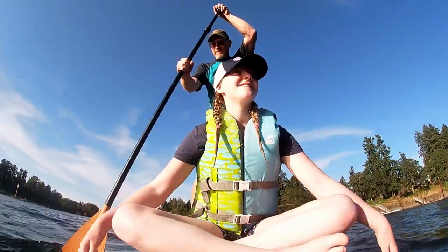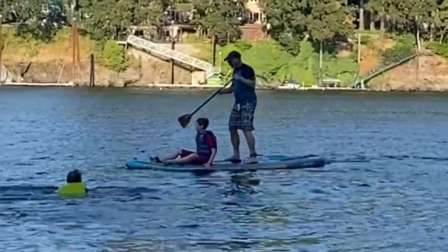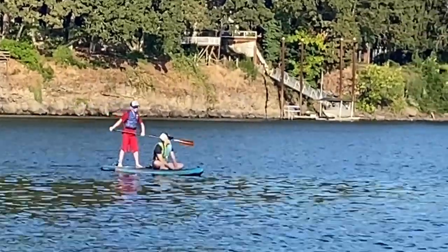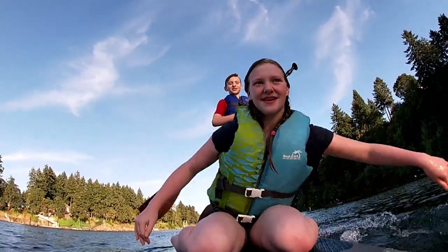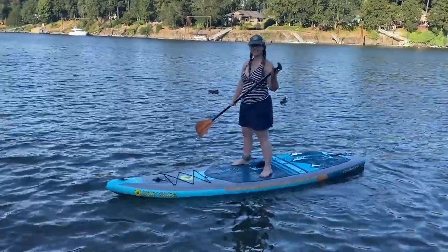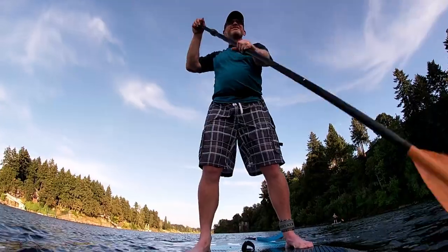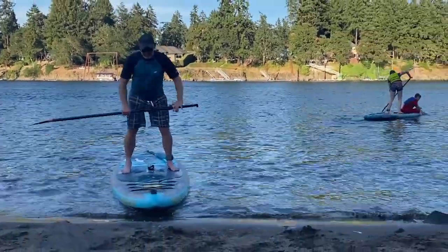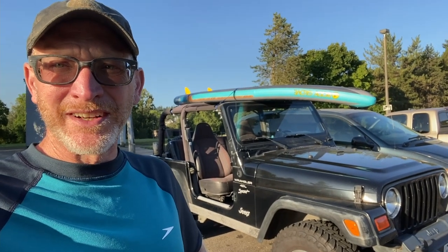Woo-hoo! Quick update — this is my third trip out and these paddle boards are just awesome. Absolutely loving them. Happy with the purchase. Thanks for joining, have a good one!